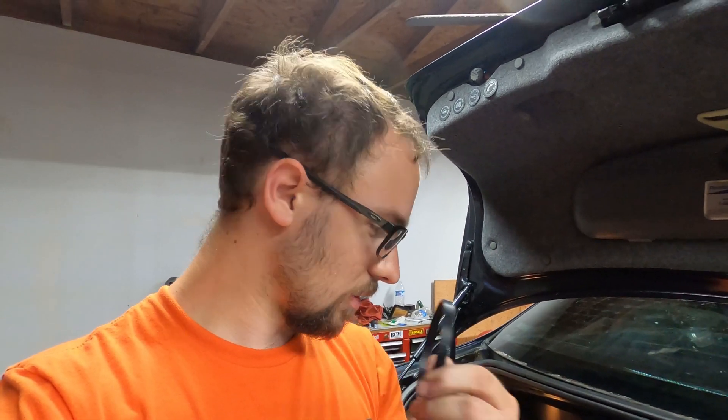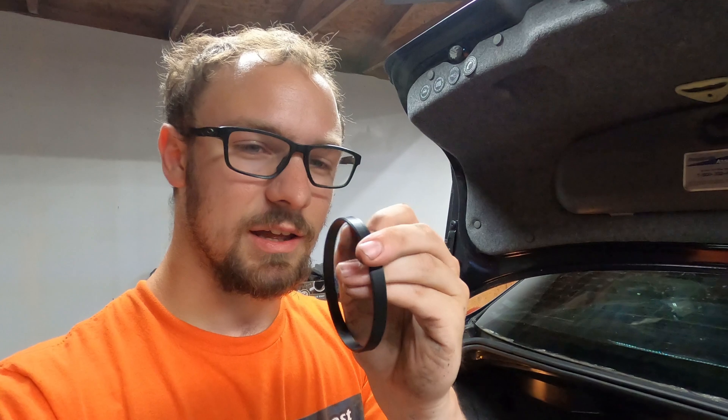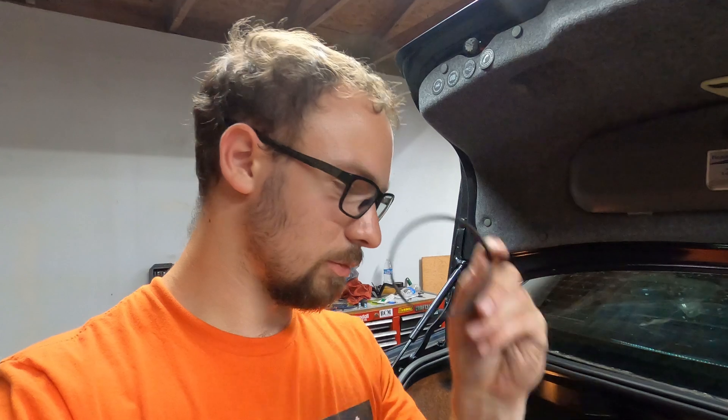A friend of mine, Eric, actually printed these out based on my specifications. I gave him the diameters, the height, and instructed him to put some chamfers on there, and here they are. The only modification they need is a cut line in them somewhere so that they can stretch to go over the center bore.